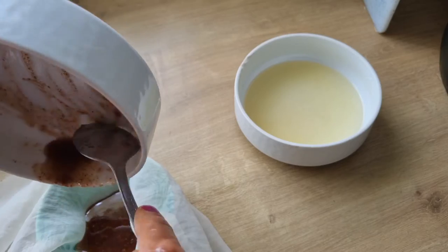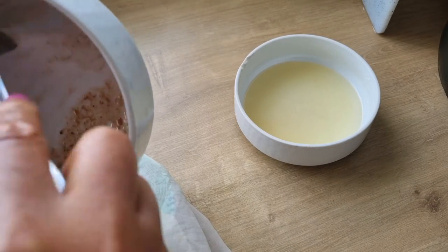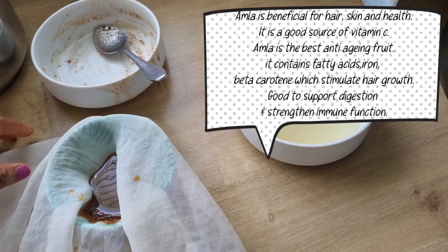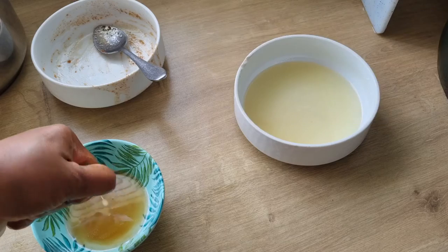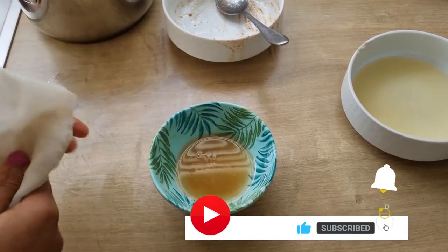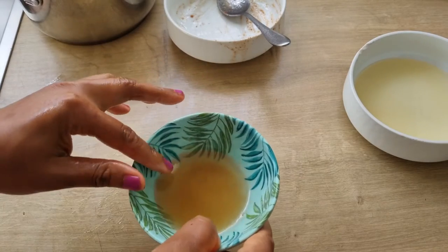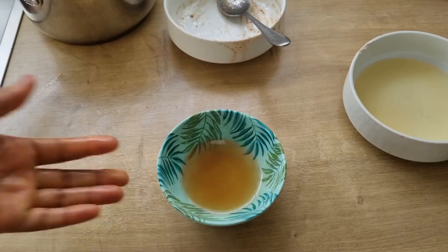Amla contains some important nutrients — it is a good source of vitamin C, folic acid, and iron. You can apply the amla oil to your hair to improve hair growth, thicken your hair, and keep your hair follicles strong and healthy. Use the amla oil for your skin to hydrate, soften, and improve your skin quality. It also has some anti-aging properties.